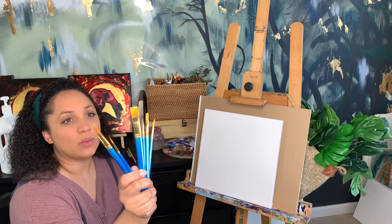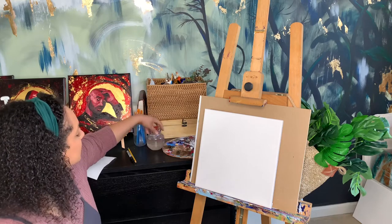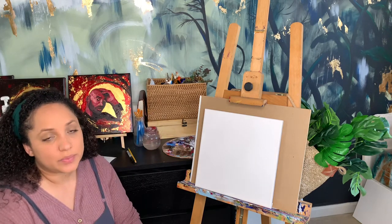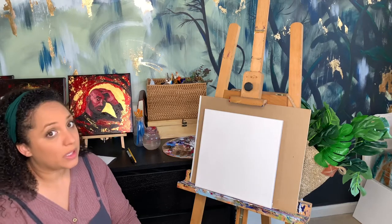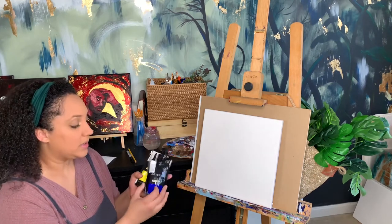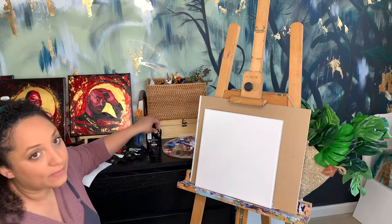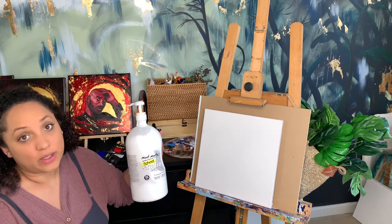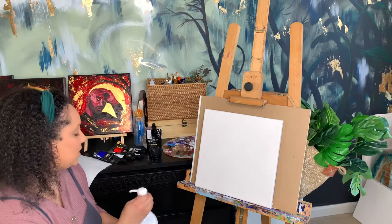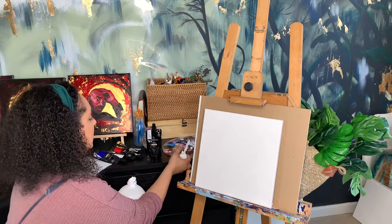You'll need something to use as a cup of water — an old jar or a solo cup will do. Disposable plates work great for paint. For paint today, we're going to use acrylics, and if you're on a budget, all you really need is blue, red, and yellow to make any color, black for tinting, and white for making your colors lighter.